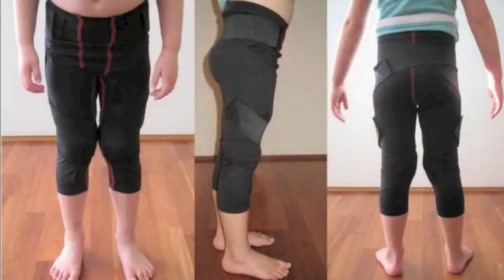This is a spiral thigh brace for Straps Australia. This is an image of the spiral thigh brace.